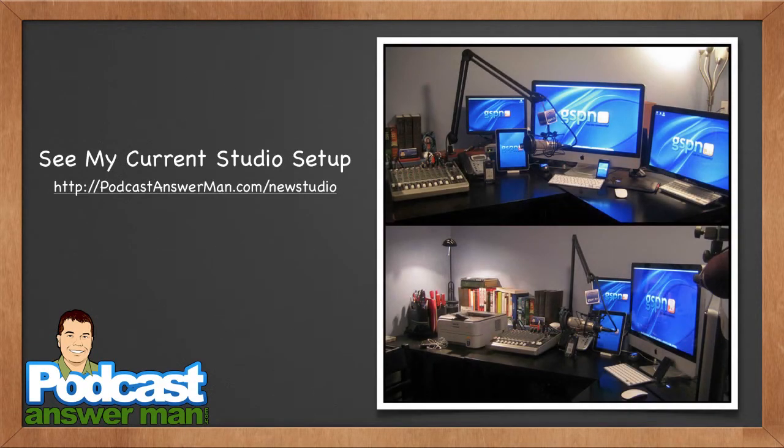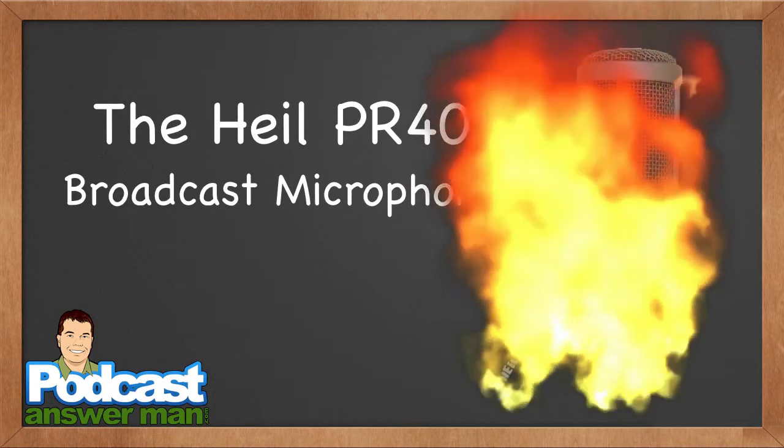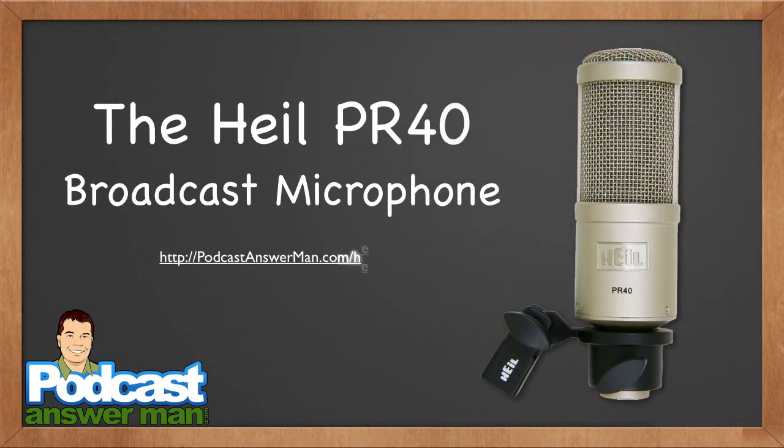So you saw my humble beginnings — here's what my studio looked like before, and what it looks like right now. Things have certainly changed. If you're interested in seeing what my studio looks like at this very moment, check out podcastanswerman.com/new-studio — a free video on my site that gives you a very good view of every single piece of equipment in my studio.